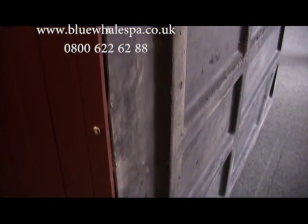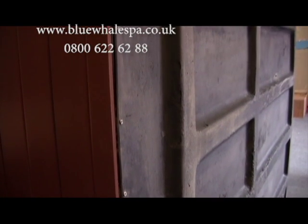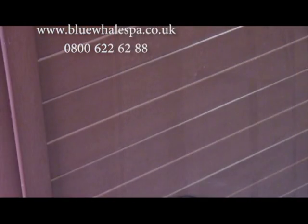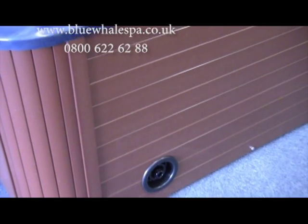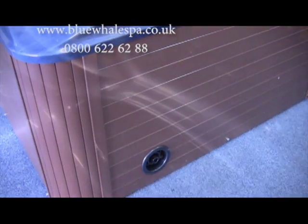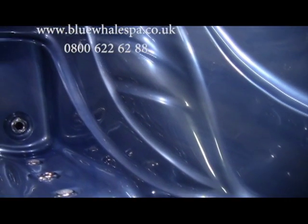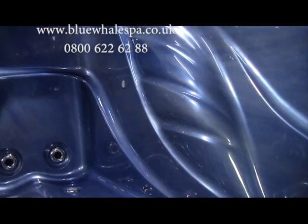It sits on its own strong fiberglass base, which offers extra support and helps stop the heat from escaping. The skirt panels are a wood-plastic composite, giving the look of wooden panels but with the benefits of a waterproof and solid material. The shell is manufactured by the acrylic industry leader Lucite and moulded on Blue Whale Spa's own production line.